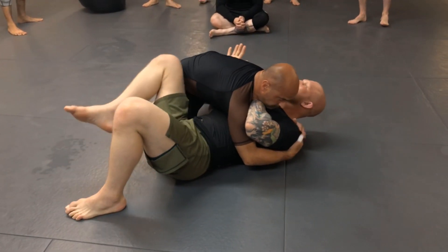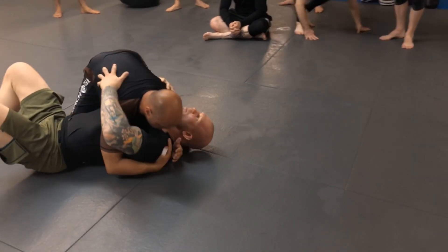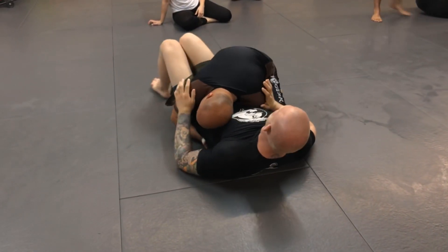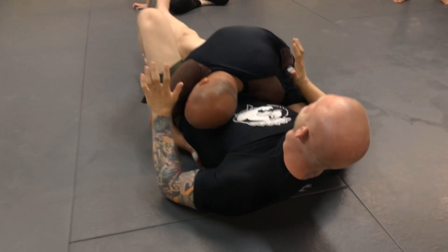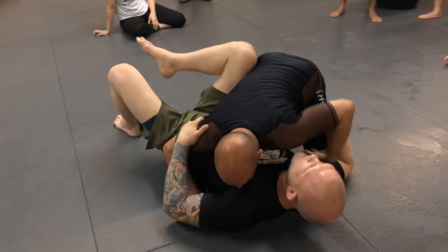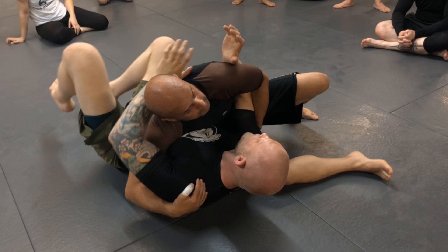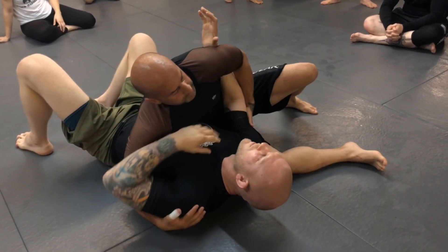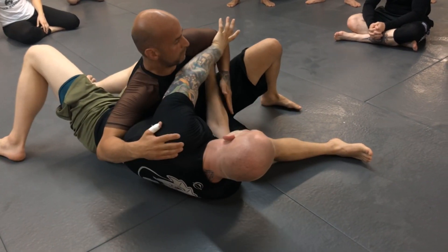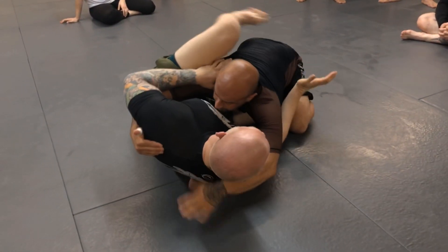Now we're going to go through different holding positions. A person can either control your upper body or your lower body. If he's hugging my hips, my upper body is completely free but my legs are basically useless. If he's holding head-and-arm control up here, my upper body is useless but my legs are basically free to move. You just have to recognize what's being controlled in order to get out — free whatever is being controlled and you'll escape.